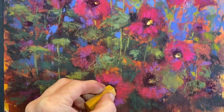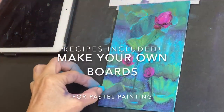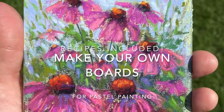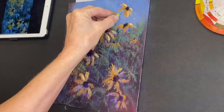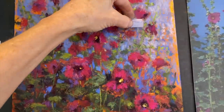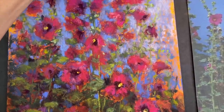Welcome to Monet Cafe. I'm artist Susan Jenkins. We're going to have some creative fun today where I'm going to show you how you can make your own boards so you can paint with pastels and not have to buy the expensive papers. Be sure to stay tuned to the end of the video where I will give a speed demo of creating a painting on one of the homemade surfaces.